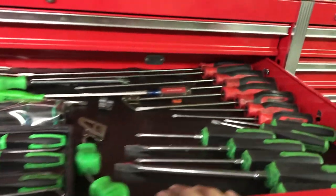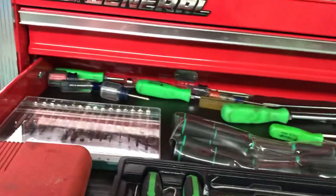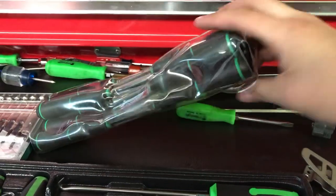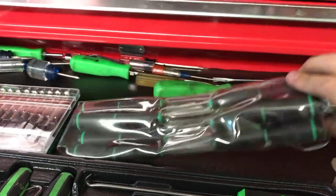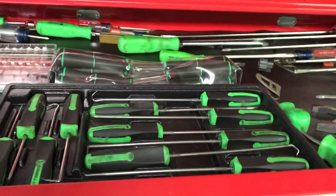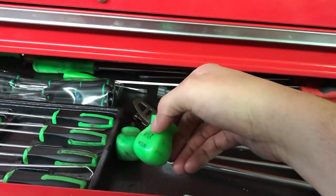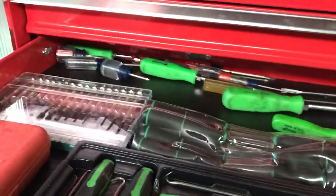This is a screwdriver and pick drawer — a little bit of everything. Some Craftsman, some Pittsburgh, some Snap-on, some Cornwell. A little precision screwdriver set from Harbor Freight, two or three bucks. This is a tiny Torx bit set — T3 to about T25 or something. Really small. I needed it for one thing and it was only 20 bucks. Little stubbies — those are Pittsburgh. I think I got some Craftsman stubbies back there too.